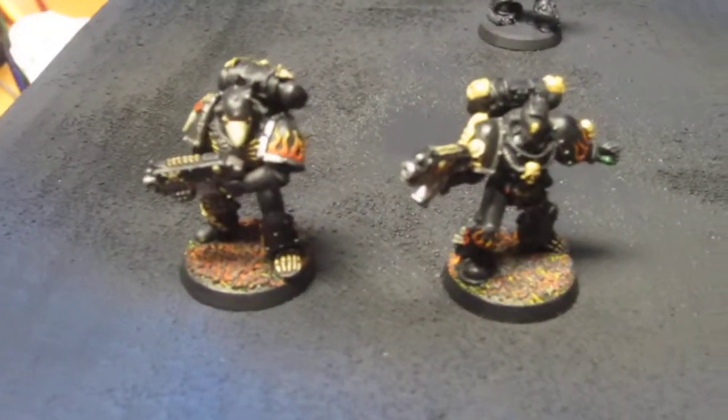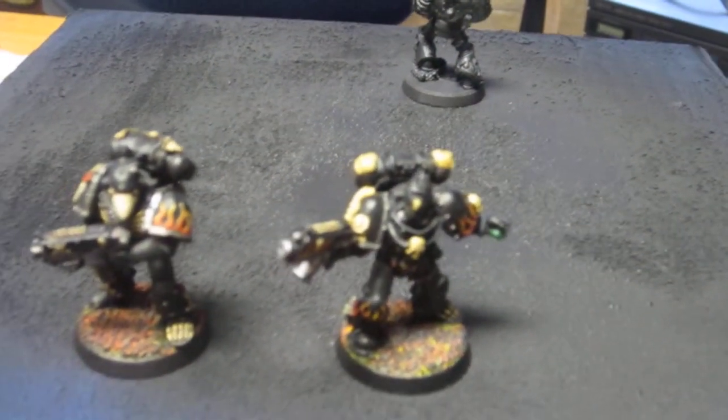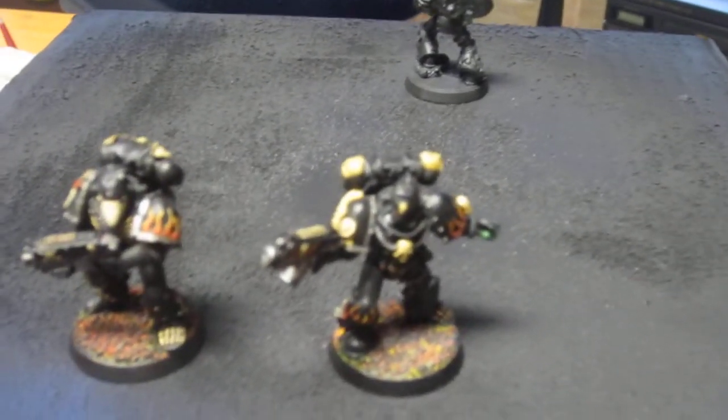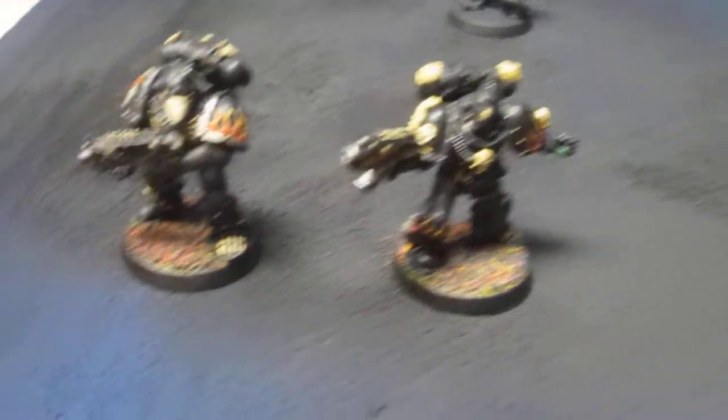I've just been having some fun with these guys. I haven't played them at all — I've heard they suck so you should never play them — but you know what, I don't really care. I like the models. I'm a hobbyist first and foremost, so that's what I do.